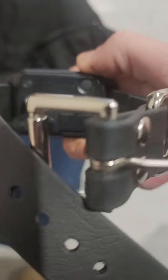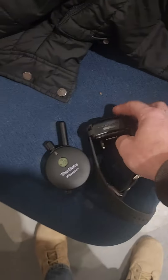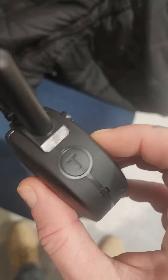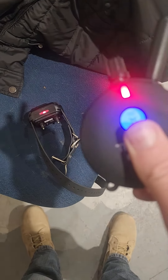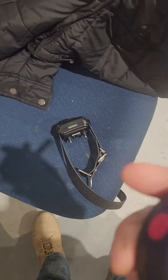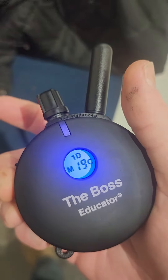For the collar itself, on the backside there's a little button up top on the right corner. Just touch and hold it until it turns green. You can test it by pushing the T button — it vibrates, so that works.